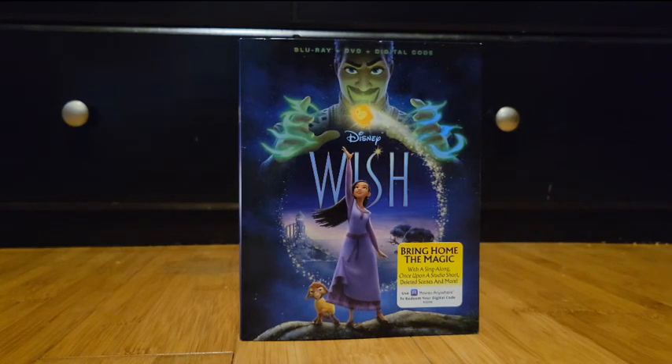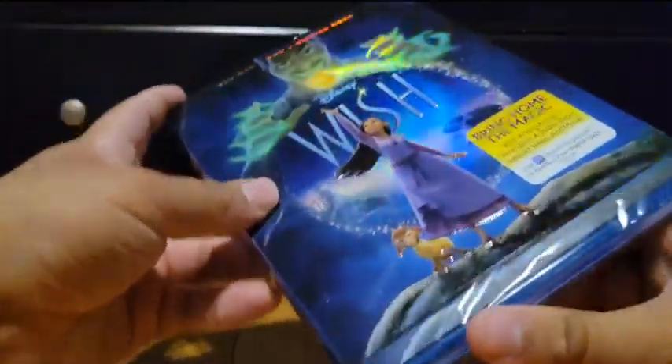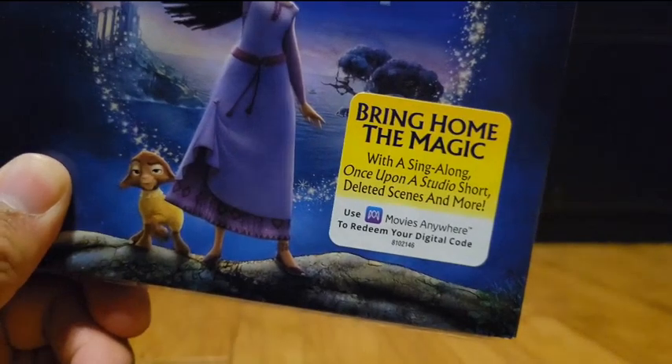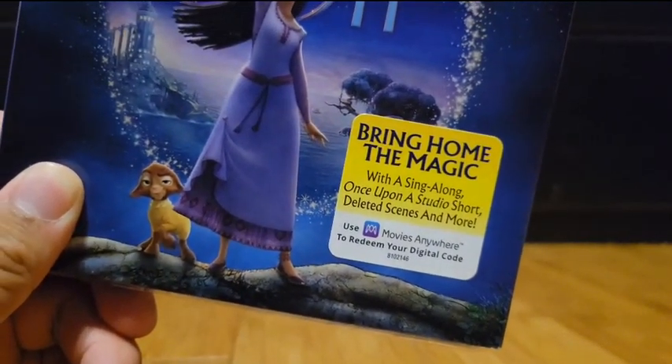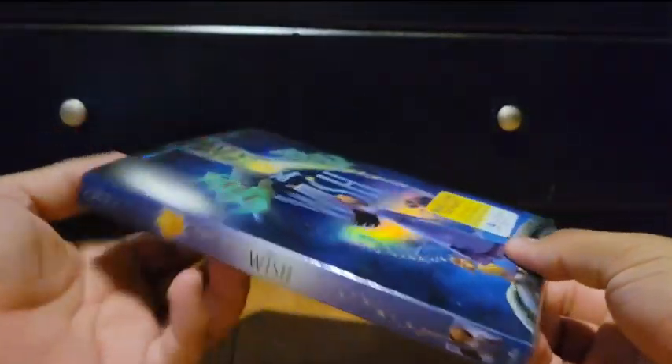Now we've got the Blu-ray release. I like Blu-rays because with the digital code I can watch Disney movies or any type of movie anywhere I go. We've also got two new DVDs on the way since these are my birthday presents — I'm 18 now. Before I unseal it, the slip cover says 'bring home the magic' with a sing-along, a Once Upon a Studio short, deleted scenes, and more.